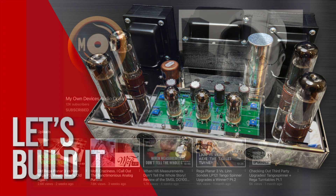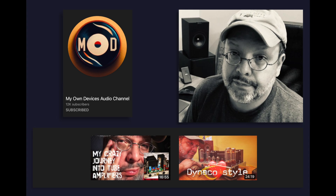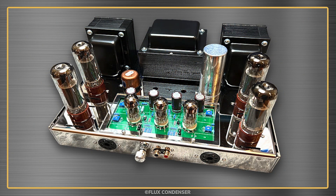As mentioned in the intro, I built it for my pal and favorite artist, Dave, at My Own Devices. Dave's got two great videos detailing the history of the ST70, details about the VTA kit, and his listening review. So instead of me telling you all about that, I encourage you to go check out Dave's videos — I'll leave links in the description. So now we can just focus on turning this assortment of parts into this beautiful amp.